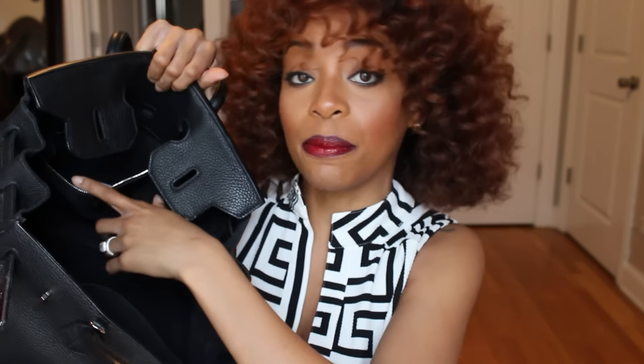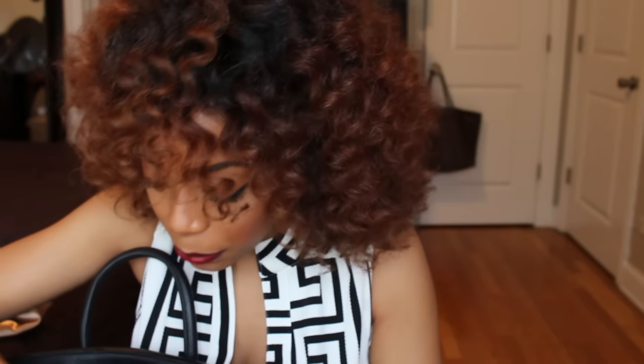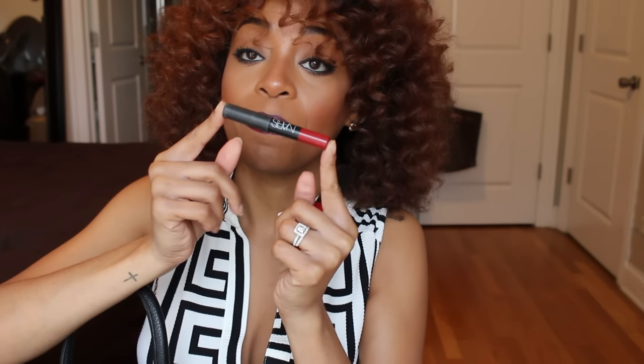There are two side pockets: one with a zip closure and one that stays open for easy access. In the open side pocket, I have my lip color for today. When I do a vibrant lip I bring every item I used to create the look. I started with MAC lip liner in Night Moth, then NARS mattifying lip pencil in Cruella, finished with Black Opal Color Splurge lip gloss in Dynamo — one of my favorite brands, sold at Walmart, super vibrant and opaque.